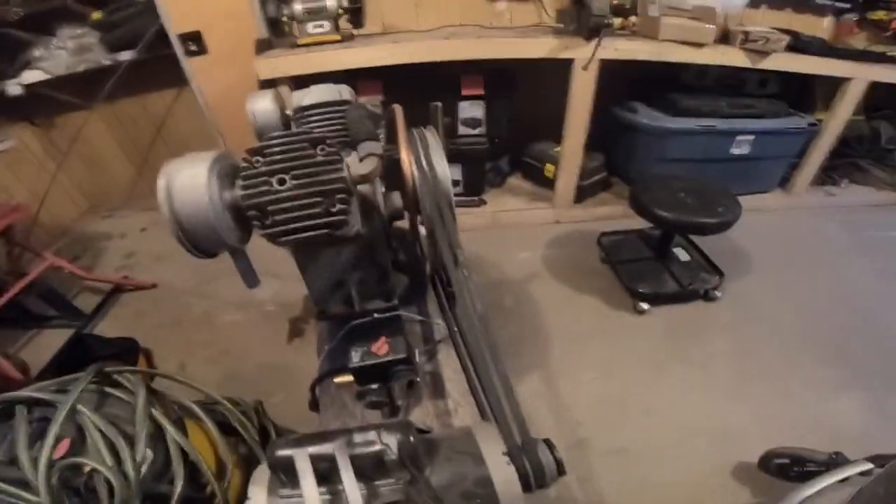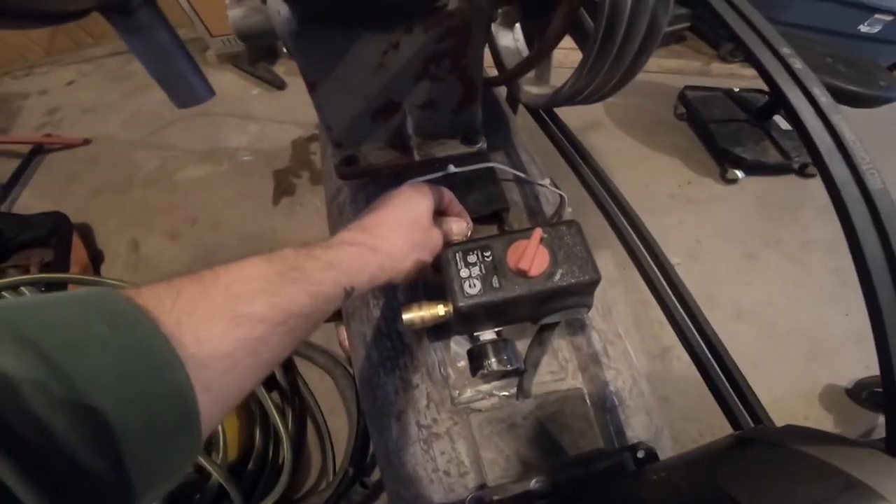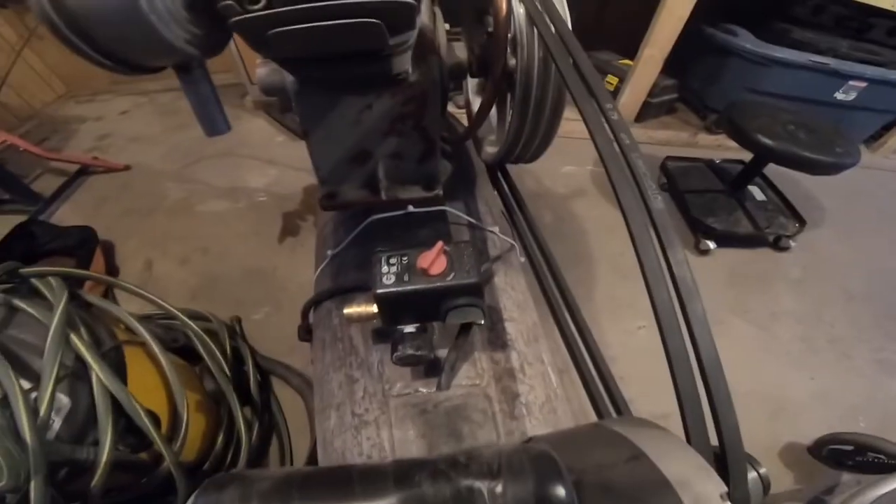So the first thing you're going to do is make sure that your compressor is completely empty. Just open up the bleed valve on it, or if you have another bleed valve at the bottom, just make sure that's opened up. Make sure your tank is completely empty.